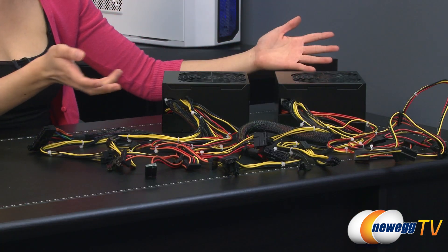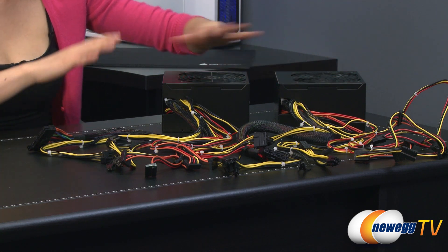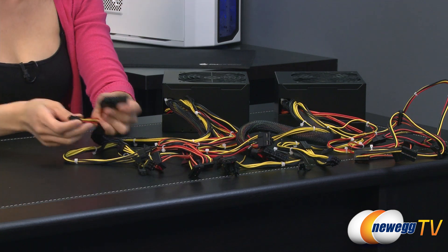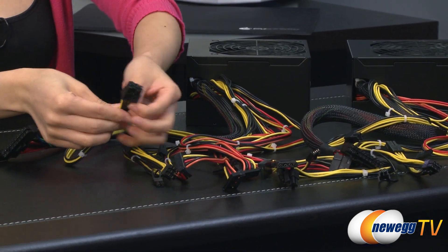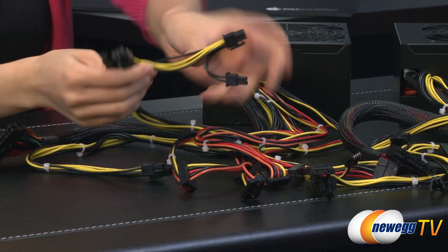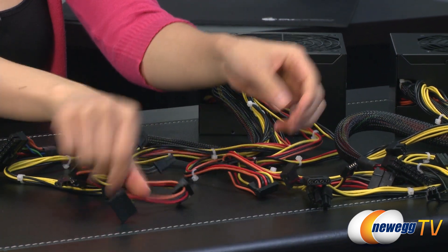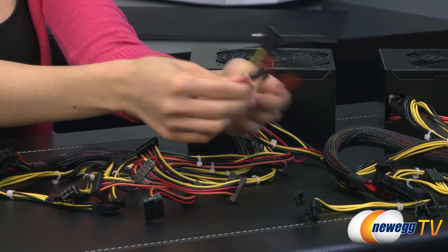Here's a look at the cabling for the i500 and i600 power supplies. They have the same number of cables, so I'm just going to go over one. We have your 20 plus 4 pin main connector — both are sleeved — and your 4 plus 4 pin CPU plug. Two 6 plus 2 pin PCIe connectors. 3 SATA, another 3 SATA — so that's 6 SATA total. And 3 Molex and a floppy.